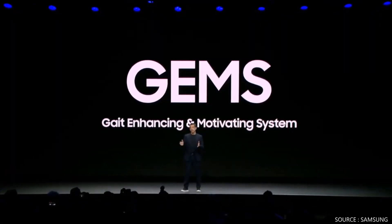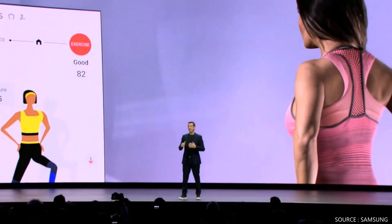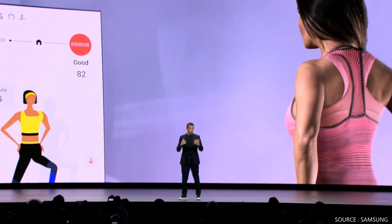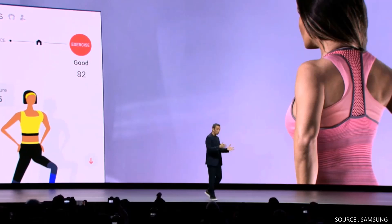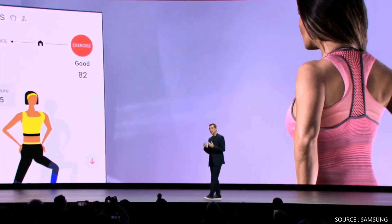We introduced GEMS last year at CES as a walking assistant, but now it's evolved with more features. It is a sport and entertainment system — an experience that blends seamlessly with the modern home environment.